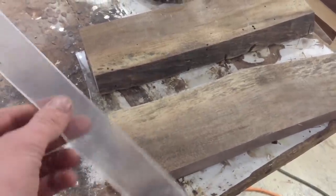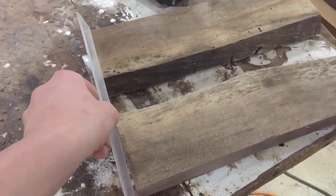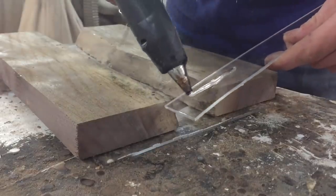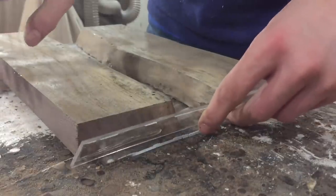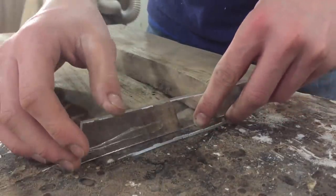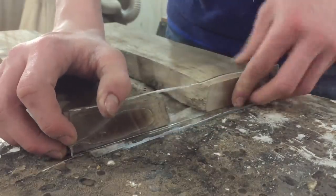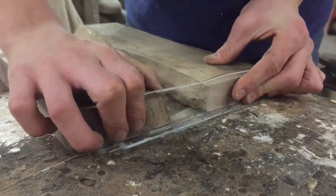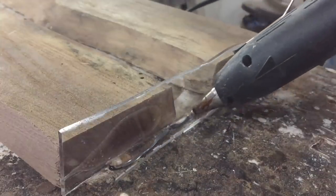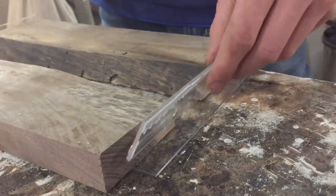We need to make the sides, and I've already pre-cut some pieces of plexiglass for that. So let's just hot glue those right on — just put a little bead here, stick a little bead there, tack it on the sides, and then the next side.